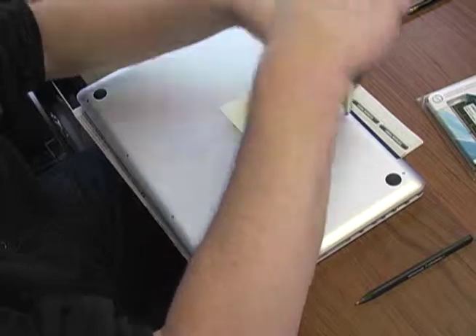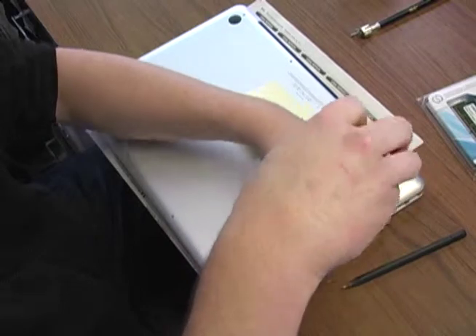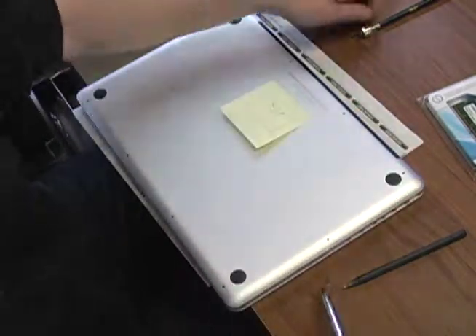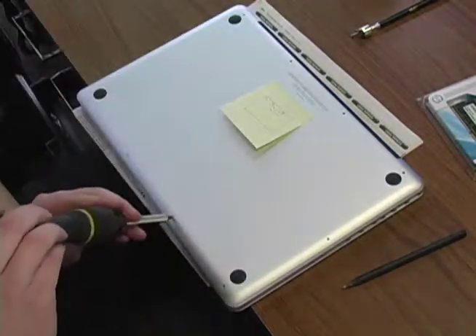Right here I'm just taking off the 10 screws on the back of the case. I have a little magnet that I'm putting them onto, and then I have a sticky note on top just showing where the two different types of screws went.